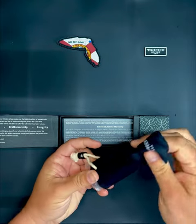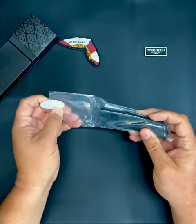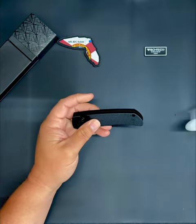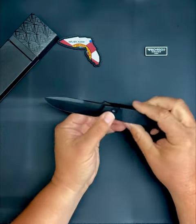One of the beauties of going to Blade Show was the opportunity to meet some really great people and interact with some of the makers, and this year was no different. Bob Terzula is kind of a legend in the knife world, and this particular knife is made by Pro-Tech.